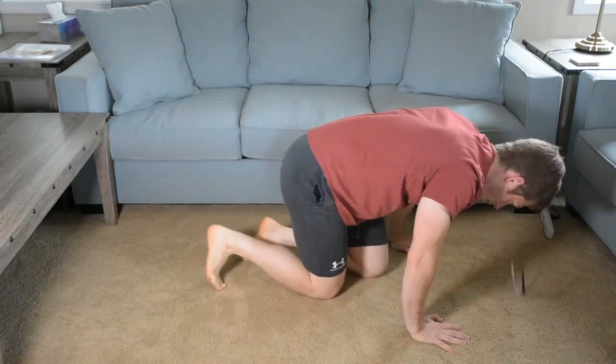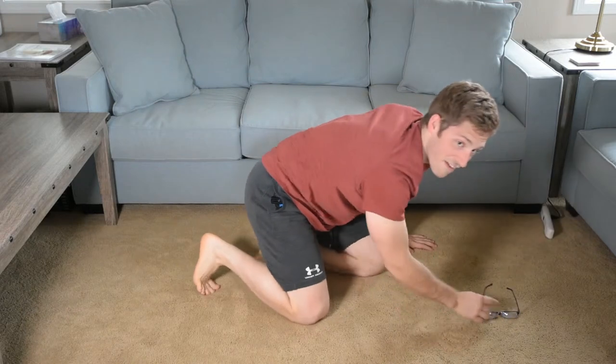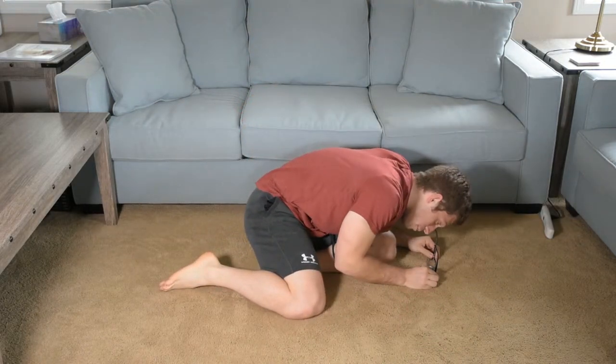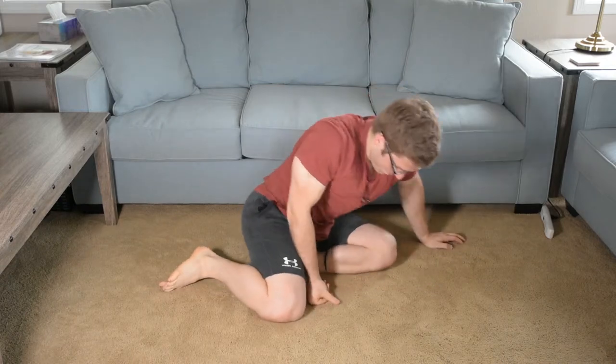Every time I do push-ups, my glasses fall down. One time this week they fell and my eyeball got poked by the frame. I should have just taken them off — I don't know why I didn't. It's just dumb.